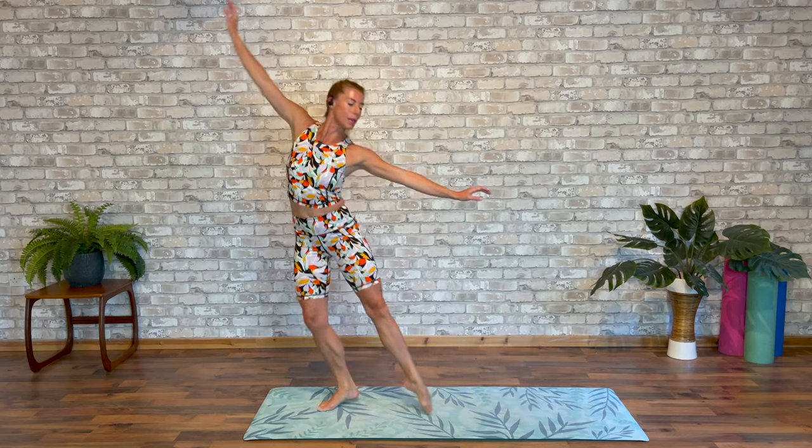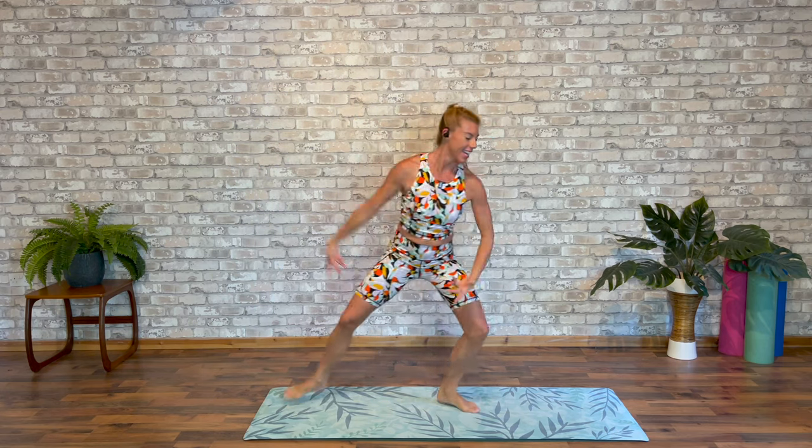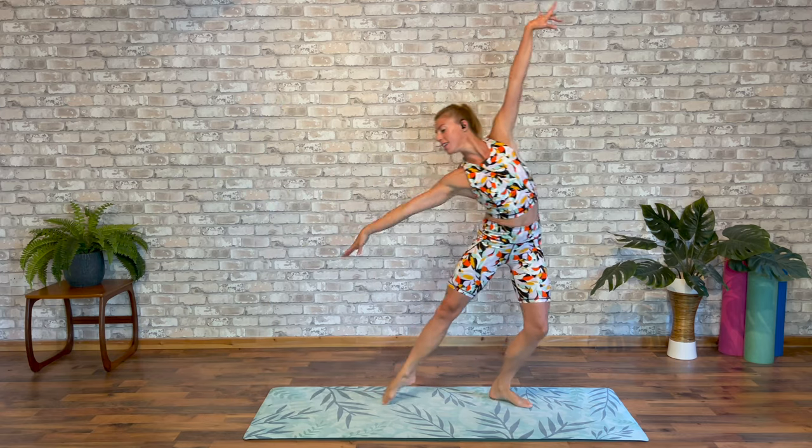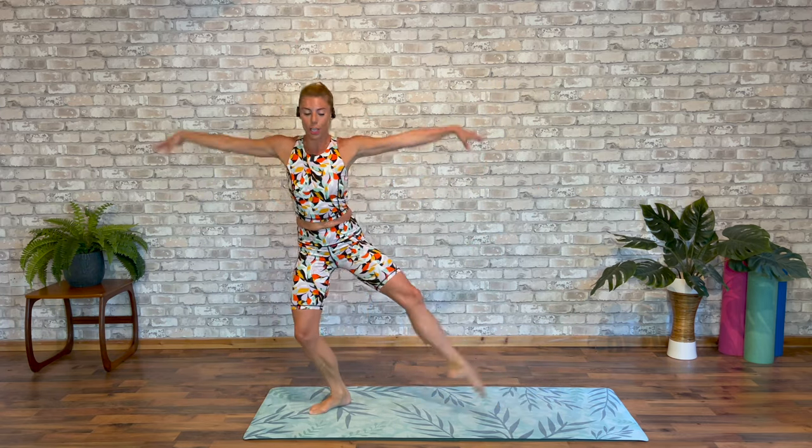Just three times. Here comes our turn. This time, take the arms to fifth. Again. Pull away. And change. Little turn. Can you sweep the arms to fifth? And again.